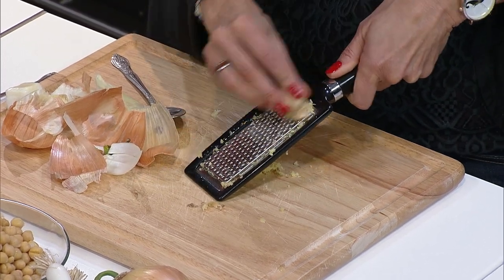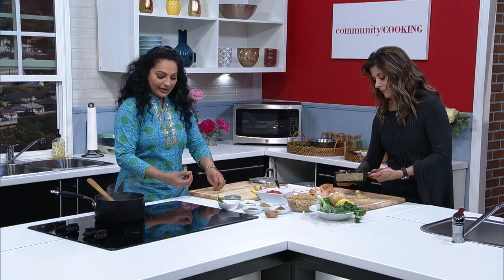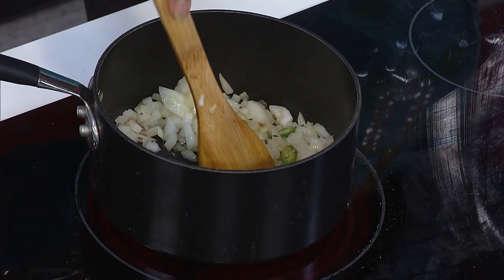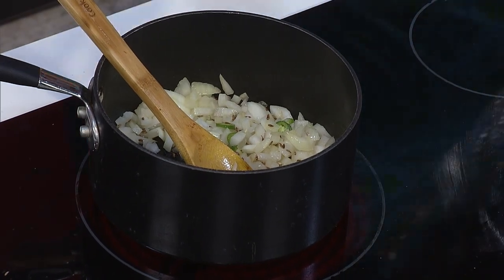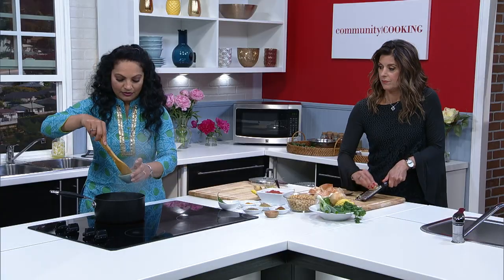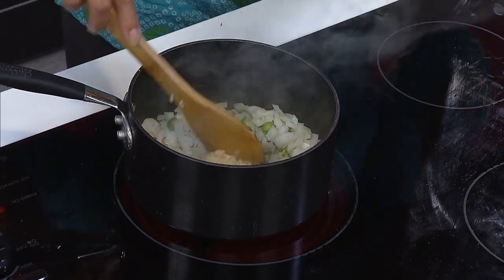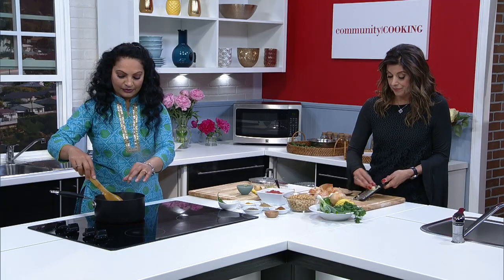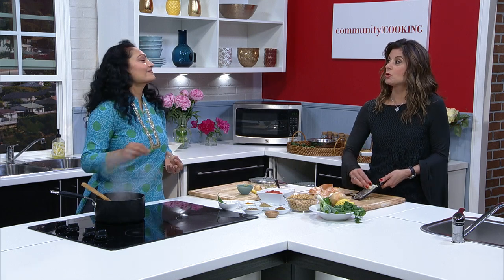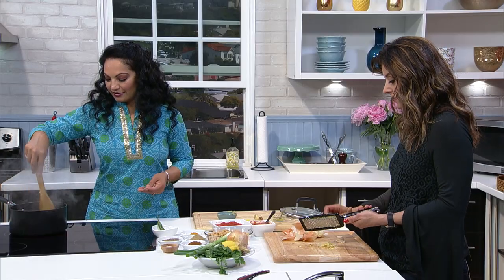Our onions are smelling good — onions on the stovetop always smell delicious. The serrano chili — we both like things spicy. If you don't like really spicy food, you can skip the chili completely, or take off the seeds inside, because that's really what adds the extra heat. I'm going to add the garlic. This is minced garlic — you can either do it at home or buy store-bought minced garlic. You can also buy peeled garlic at the store, and then mince it yourself. Lots of ways to get your garlic in.